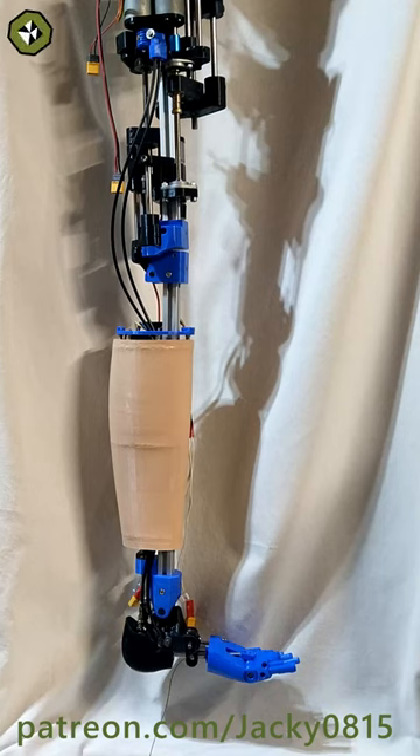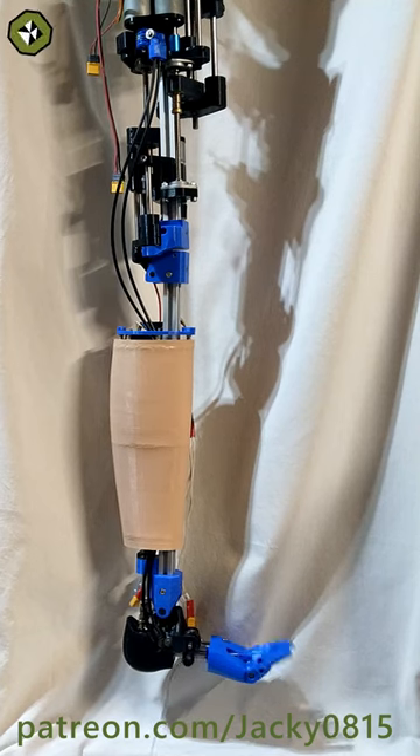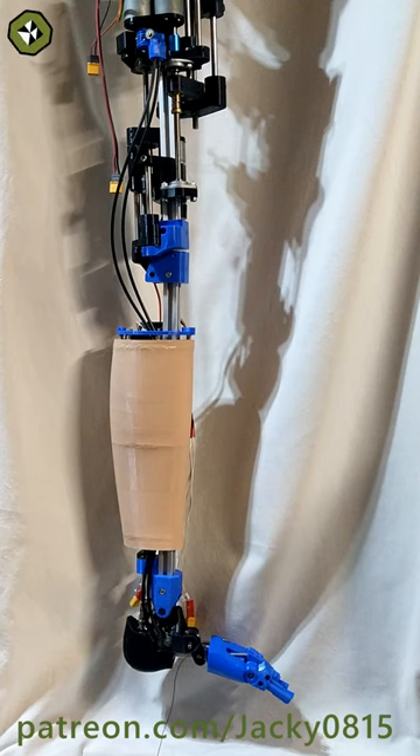Hi there, this is my successful test of the new toe mechanism. I'm pretty happy about the result. It still needs some improvements, but for now it's mainly done. Maybe I will do another test with a smaller motor, but this is all for now. Thanks for your attention.